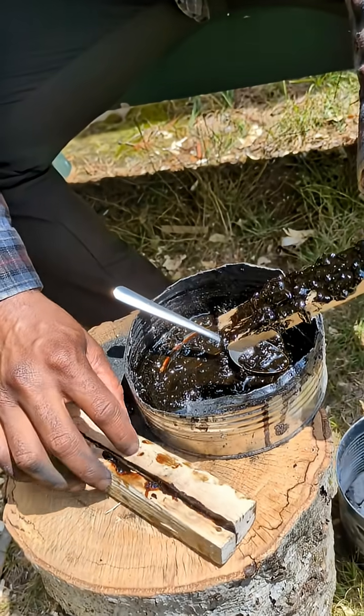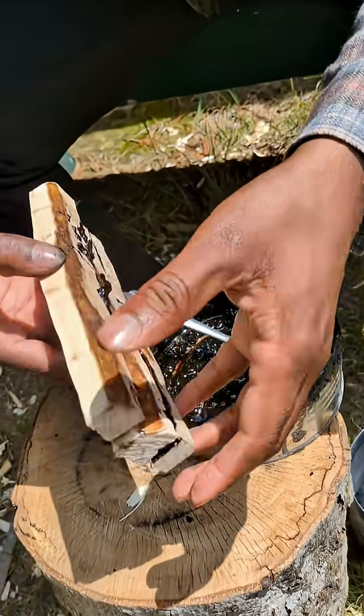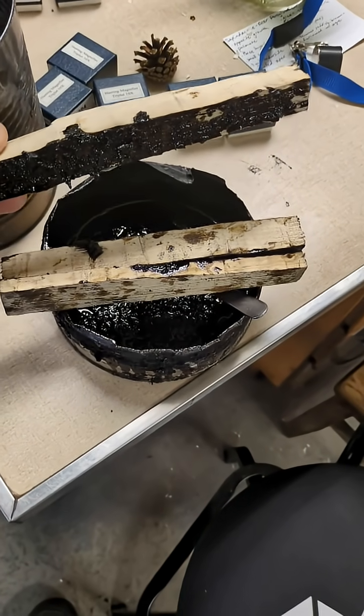The unfortunate part about this glue is that it takes about a week to cure and solidify, so it is not my favorite type of glue in the world. Until next time.